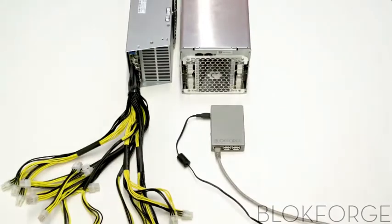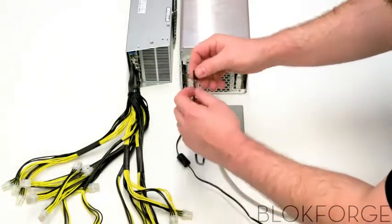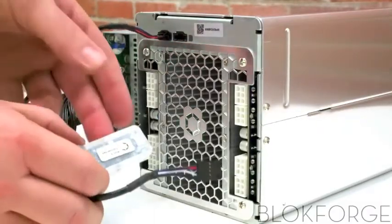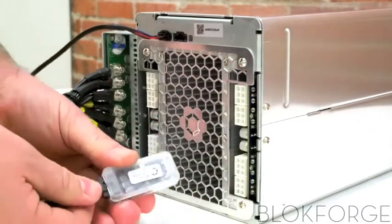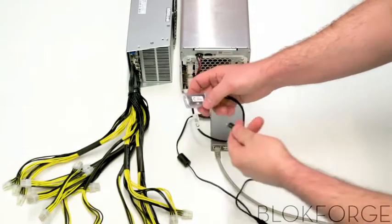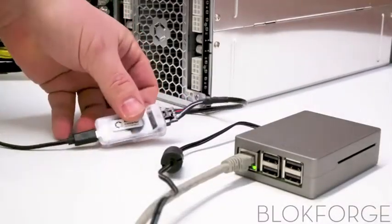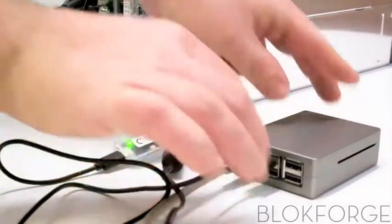Once completed, connect your AUC3 to your miner using the AUC3 cable, and then to the controller using the micro USB to USB cable. In order to run more than one miner on a single AUC3, you'll need an additional AUC3 cable to connect the main miner to the additional miner, then another AUC3 cable from that linked miner to the next, and so on and so forth.